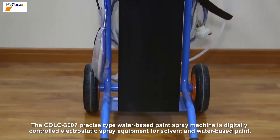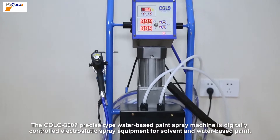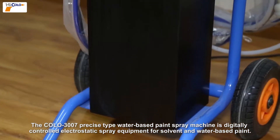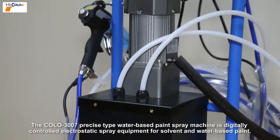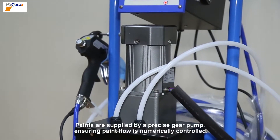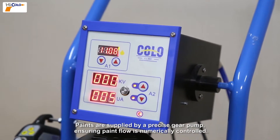The Colo 3007 precise type water-based paint spraying machine is digitally controlled electrostatic spray equipment for solvent and water-based paint. Paints are supplied by a precise gear pump ensuring paint flow is numerically controlled.